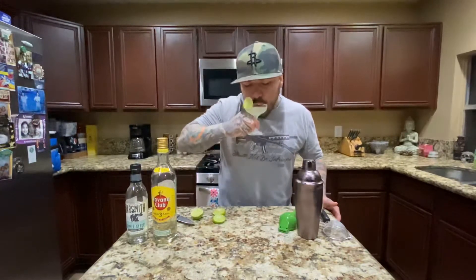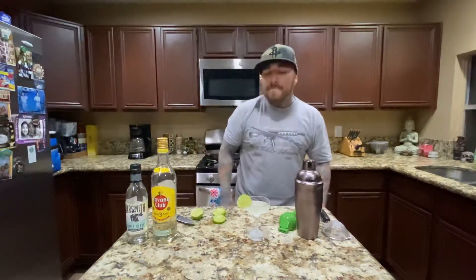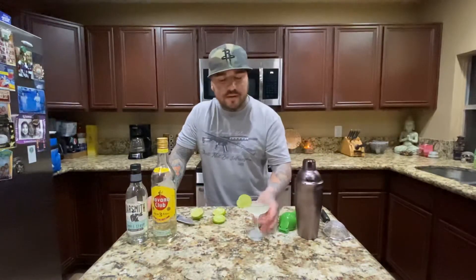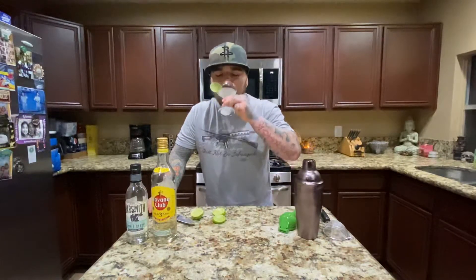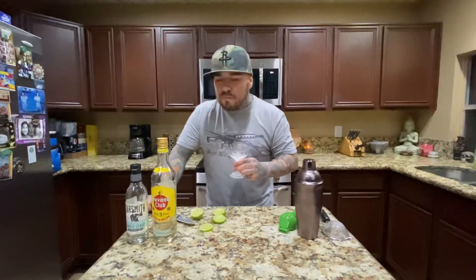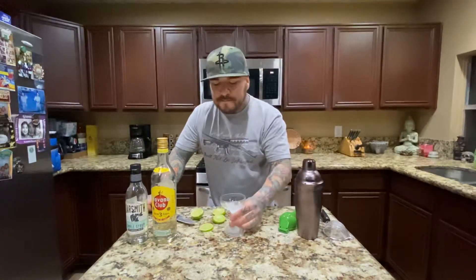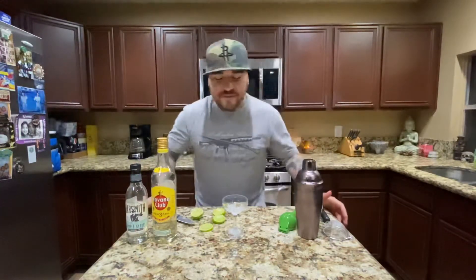Oh yeah. It's a balanced drink right there. I'm going to drink it all right now. That's the first time I drank the whole drink while I'm filming.